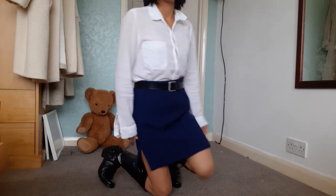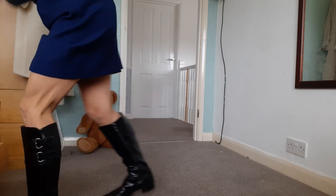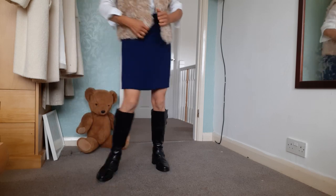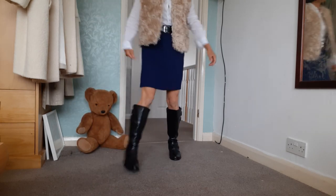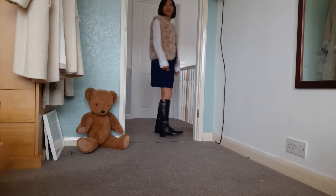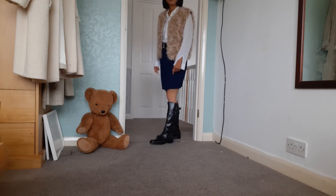You can also combine a faux fur waistcoat with a skirt and a pair of knee-high boots. Just make sure the skirt is the correct length. I'm petite, so I prefer to wear a very short skirt.